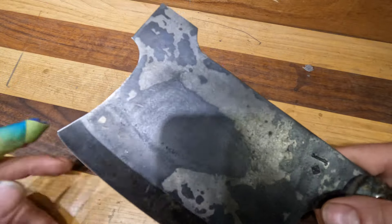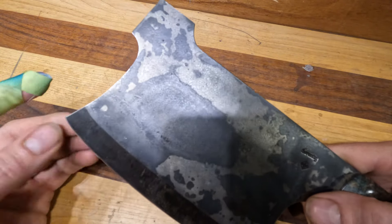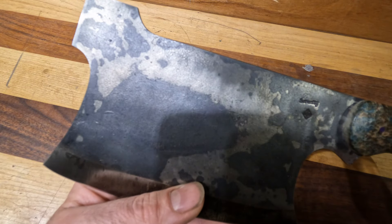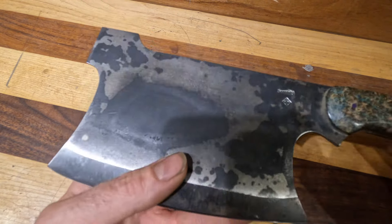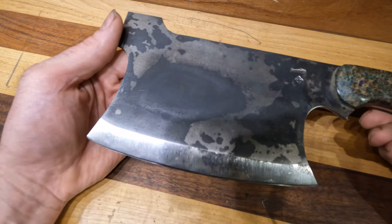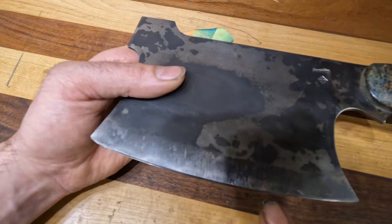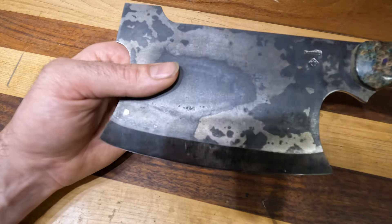So what would you use a cleaver for in the kitchen? My wife uses a cleaver for cutting fruit and dried nuts or dried fruit and nuts, so that we don't damage one of the edges of our very nice Japanese or handmade knives. You just want a little bit more of a robust edge for that.